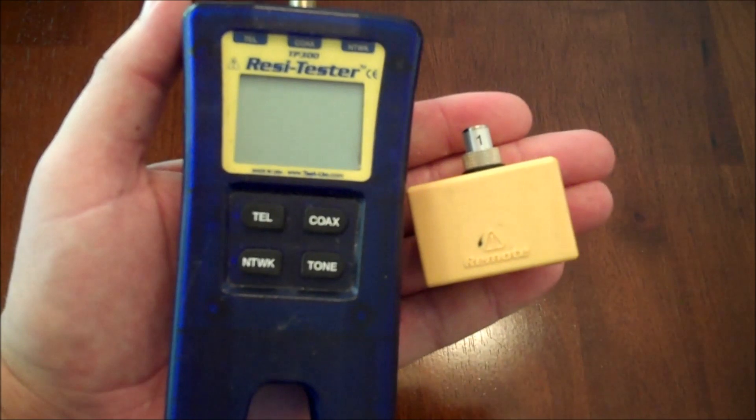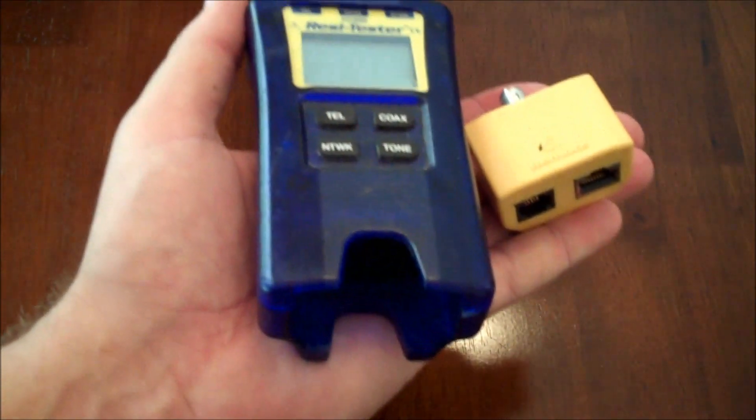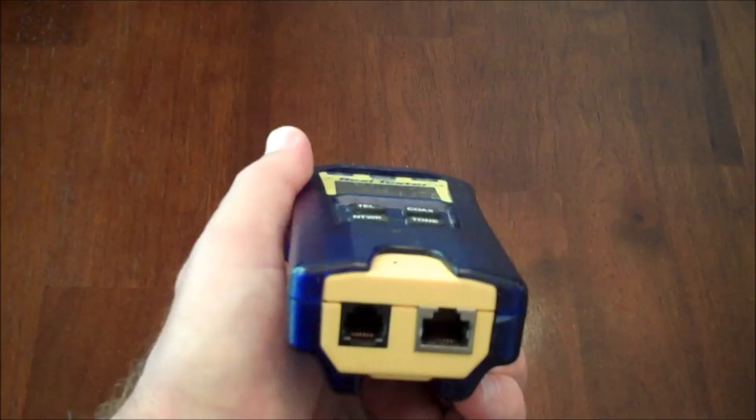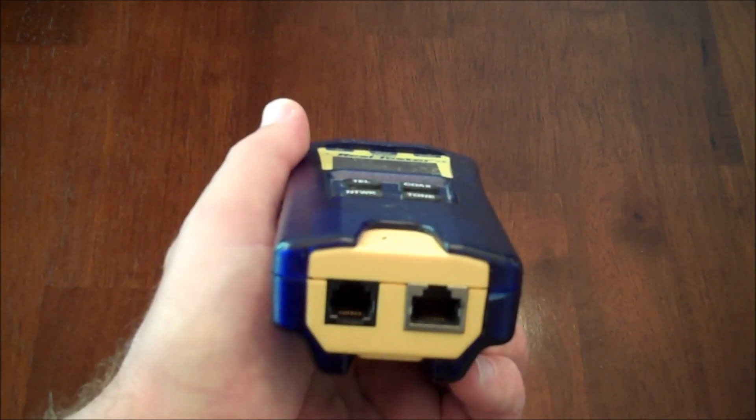The tool is actually comprised of two parts. The yellow part on the right sits in the base of the part on the left. I went ahead and joined the two pieces — now let's go ahead and test a cable.